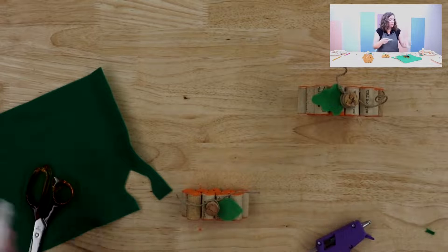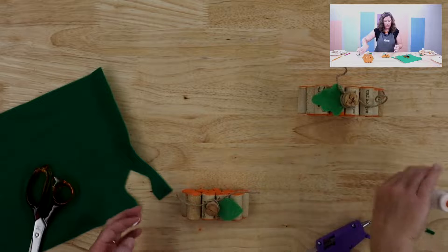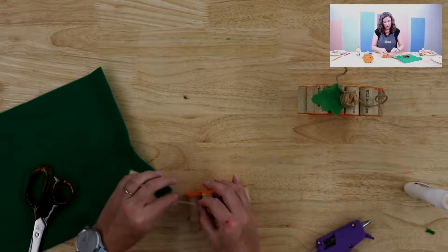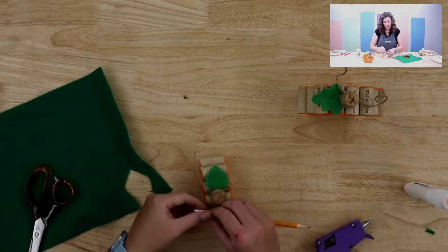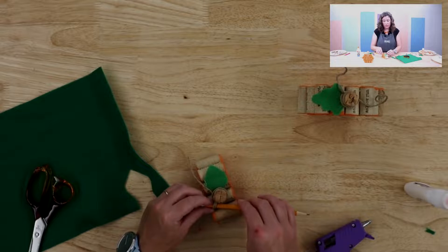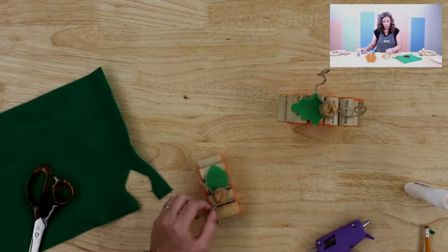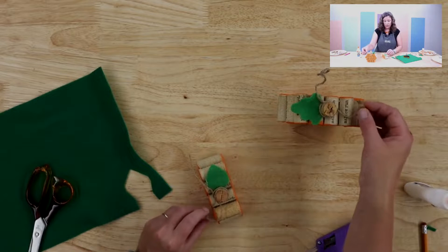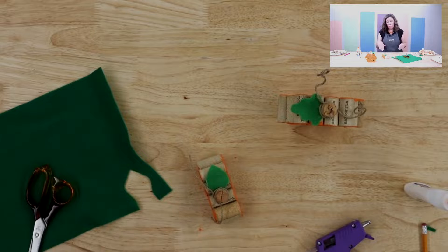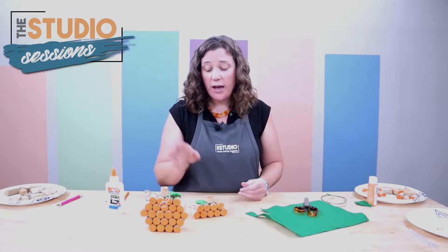If you want to make tendrils, this is where the regular glue comes in. Put some glue on your finger, smooth it down your string, and wrap it around a pencil. This will give you a little tendril — I made these with a pencil. Then just pull it out and you've got a little bitty tendril. It will be curlier if it's longer. Or you can leave the twine as is, leave it off entirely, or pull the twine apart if you want more of a tassel-y look.